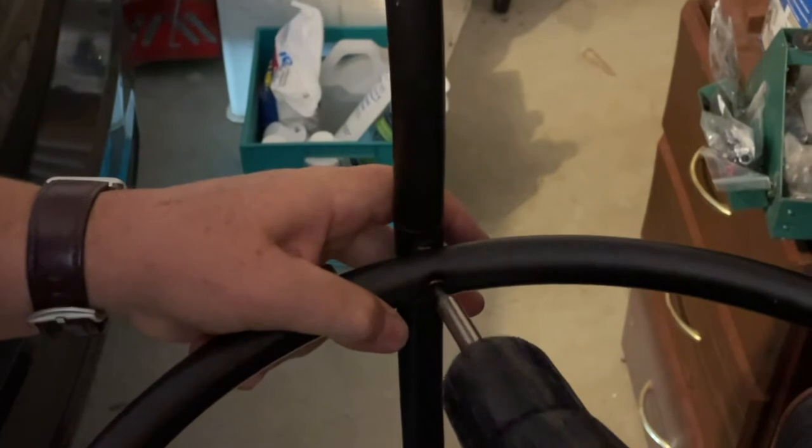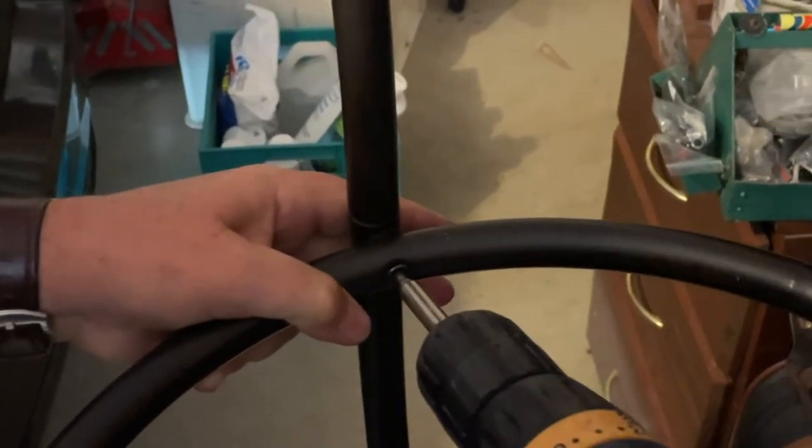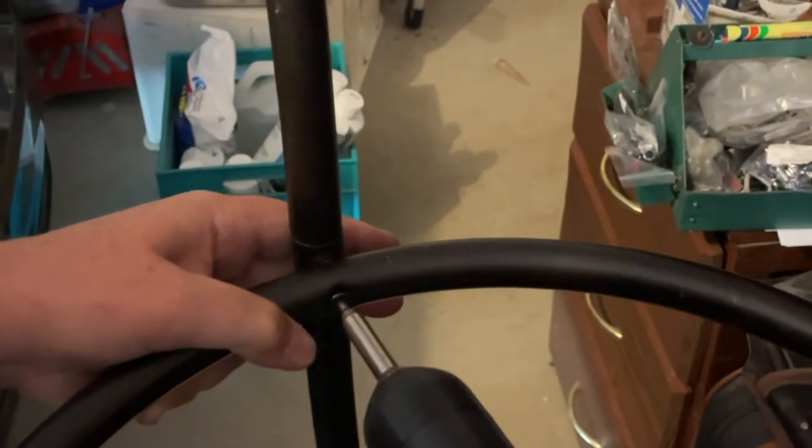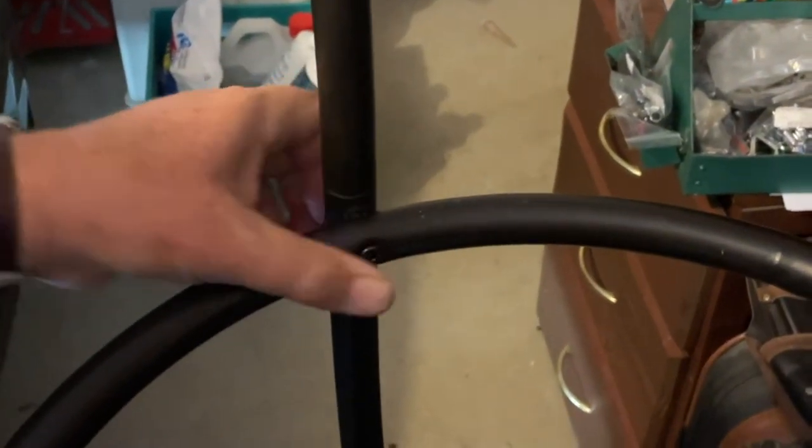Now do it up tight and hopefully it won't just spin. Put your drill on a lower setting so it's not too much torque. Yeah, that's just spinning, so just got to hope for the best with that. Hold it in place — I want this leg where it's going to sit. So we set it like this, and then this one is loose as well.